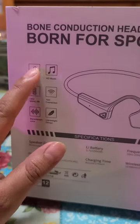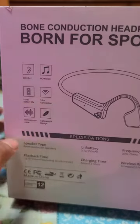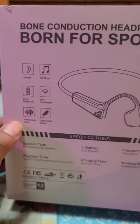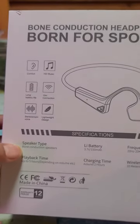It comes in this white box as you can see. It features comforting HD music, long battery life, 10M connection, stereo sound, lightweight design, and bone conduction speakers.